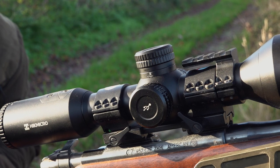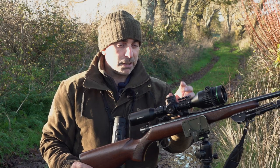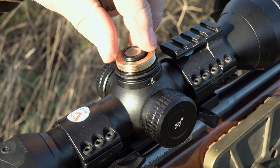The scope itself is a 30mm body tube, so you can use standard day optic mounts — here we're using some Sports Match mounts. It's got a rechargeable battery built in, and you've also got the option to run it on a CR123A battery in the top there.